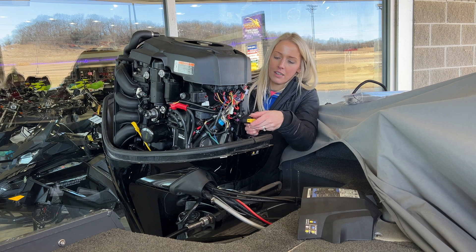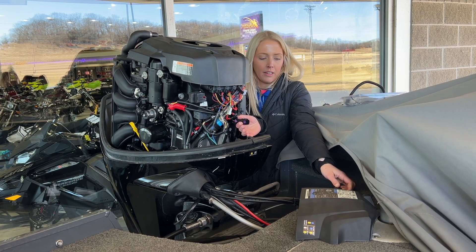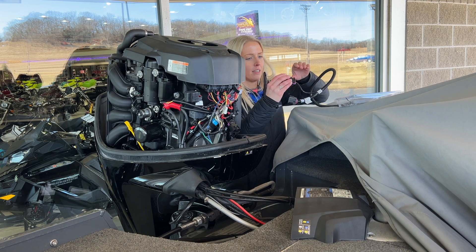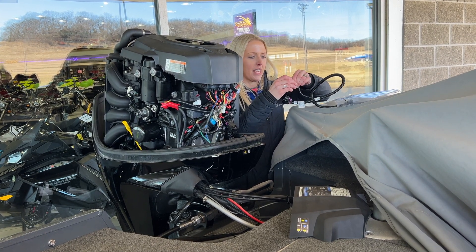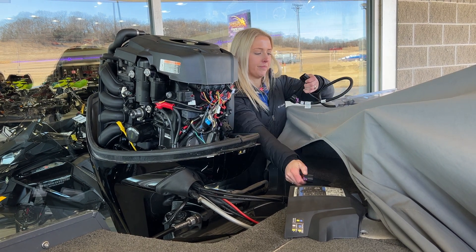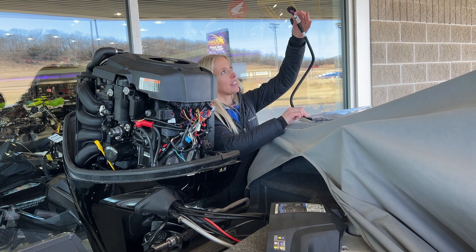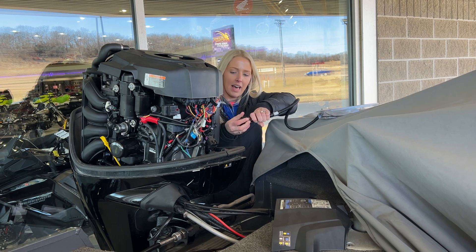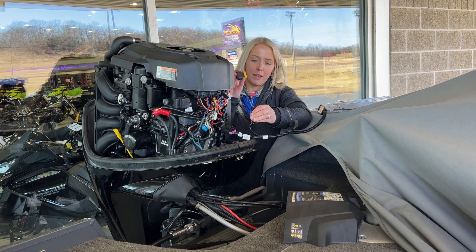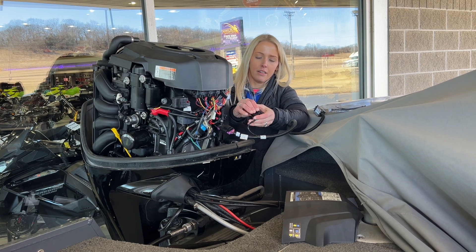We have this yellow thing that says Terminator on it — you're going to pull that off. Save the cap, you'll need it. On my VesselView Mobile device, I'm going to remove the cap on this one, and then I'm going to plug the big one — because it's the main part of the VesselView Mobile — into here. You'll hear the click. And then the Terminator cover that I pulled off, I'm going to plug that into the other side. Just like that.